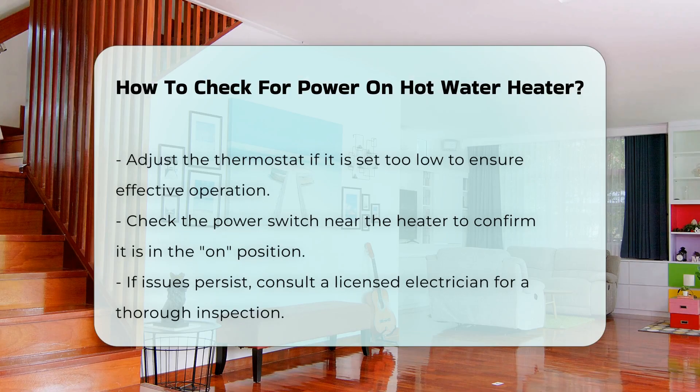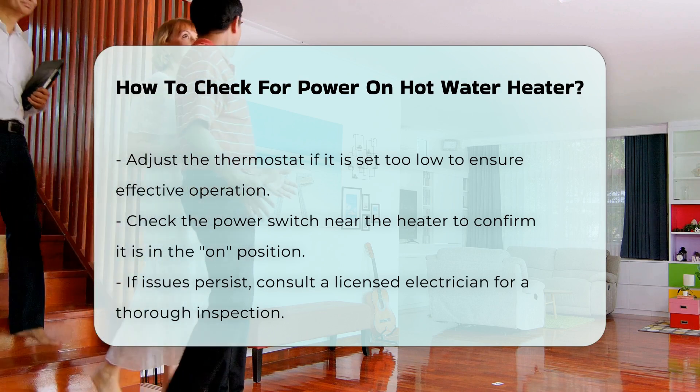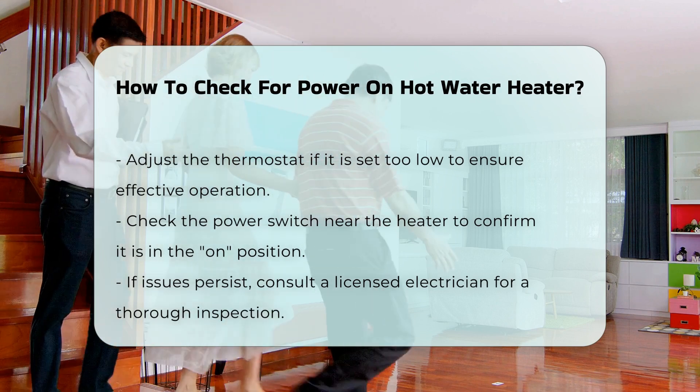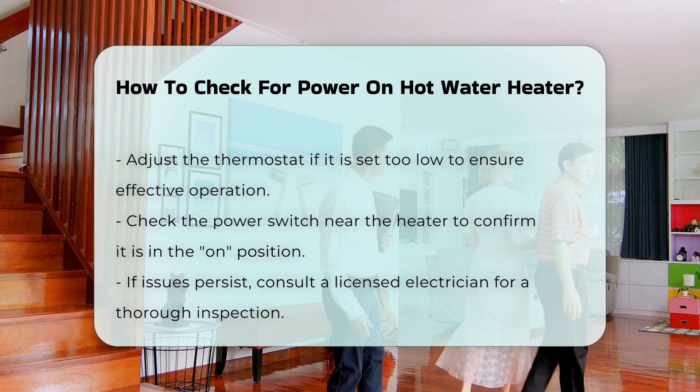Additionally, check the power switch, which may be located near the heater. Ensure it is in the ON position. If you suspect a fault, consider consulting a licensed electrician. They can perform a thorough inspection and address any electrical issues safely.